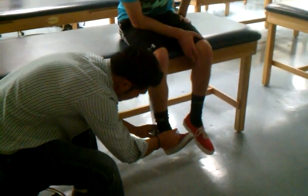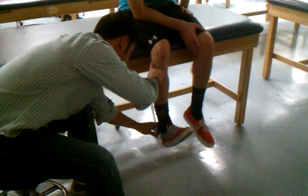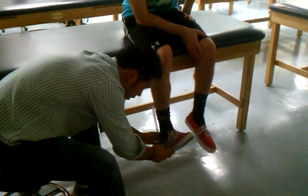When he goes into dorsiflexion, the moving arm is parallel because I'm lined up with the axis here. Starting at zero and going into dorsiflexion, he had about 20-something degrees. What's normal? 20 dorsiflexion, 50 plantarflexion.